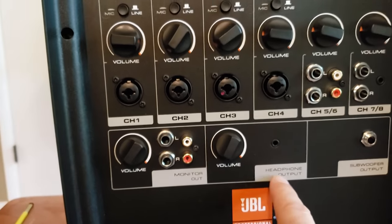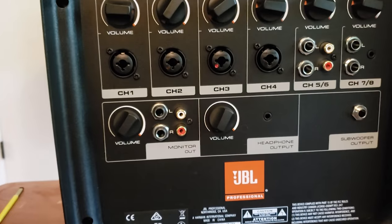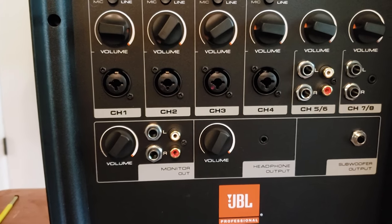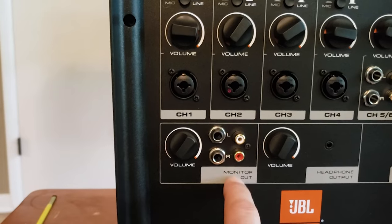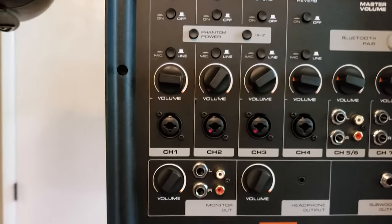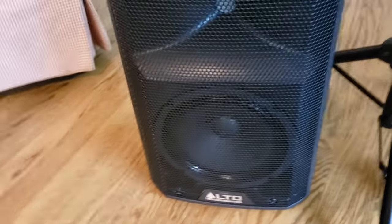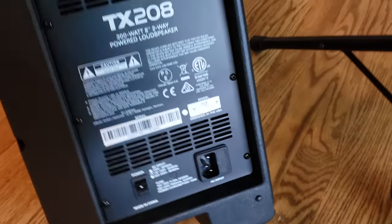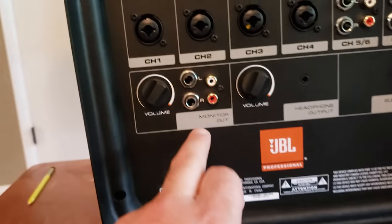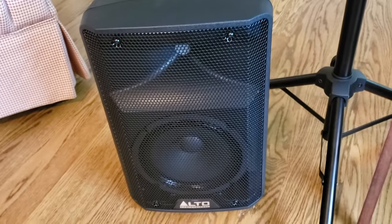It does have a headphone out. I tried it — it works great, but when you're singing live and you have headphones on, I personally get a little nasally sounding. I'd rather have a monitor. It doesn't come with a monitor, but we purchased an Alto 8-inch monitor. The monitor needs to be a powered speaker because the monitor output here is a passive, unamplified signal. That monitor is about $130 and works really well. This monitor volume is completely independent from the main volume.